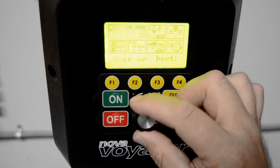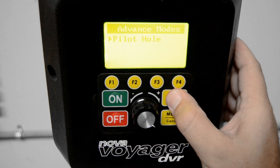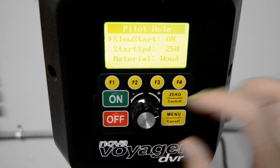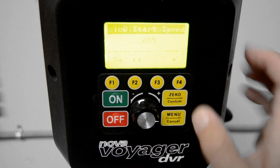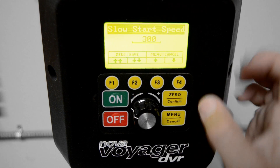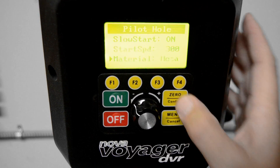And the setup is simple. Select Menu, Advanced Modes, and Pilot Hole. Turn the pilot feature on, then select your start speed and the working material.